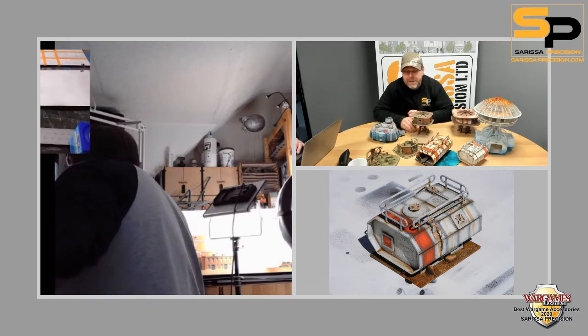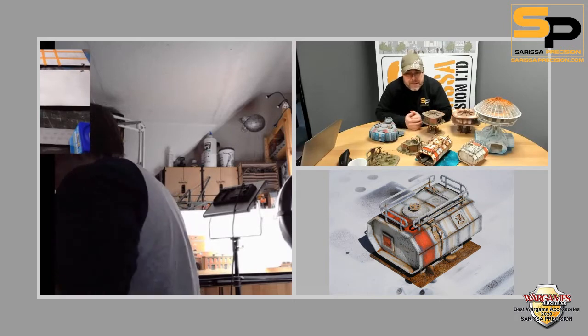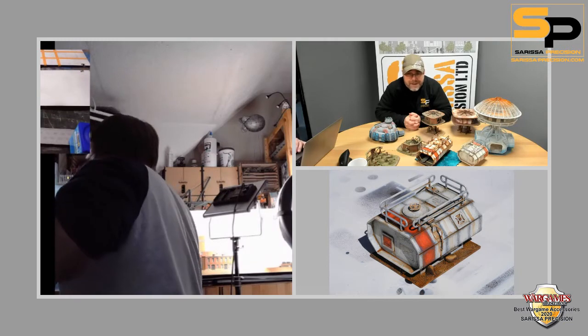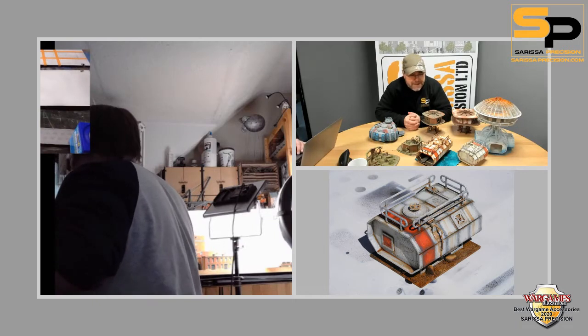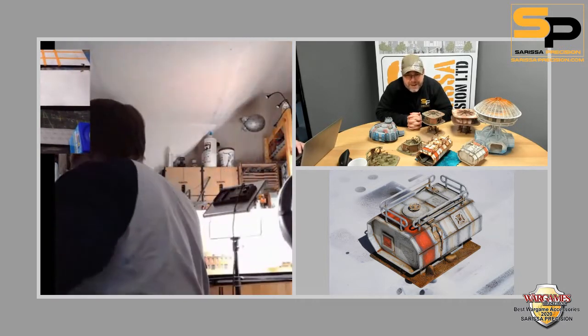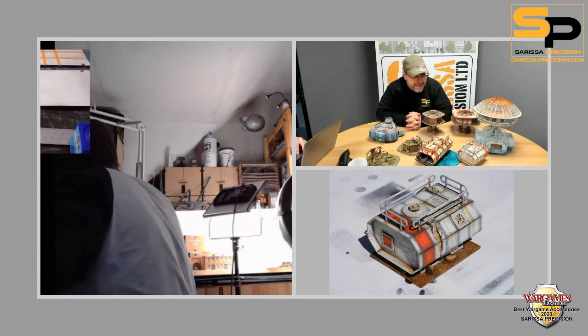We're trying to answer some of the questions that have come in. We obviously did answer as many as we possibly could in our painting guide, but there's nothing better than talking to the person who wrote that guide in person. Now, in the bottom corner there's something that's very sci-fi — it's part of our sci-fi range that we released about nine or ten years ago. One of our oldest sets of kits.